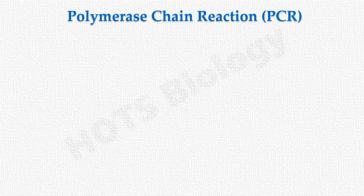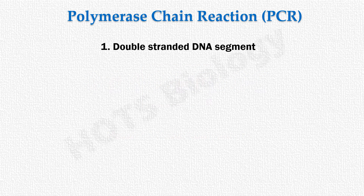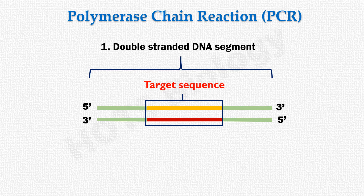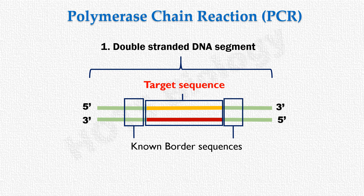PCR is an in vitro DNA replication reaction, so there are four basic components required. The first component is a double-stranded DNA segment — the source of the target DNA sequence to be copied. In PCR, both strands act as template strands for DNA replication. Importantly, we must have prior knowledge of the sequences at the border of the target gene segment.